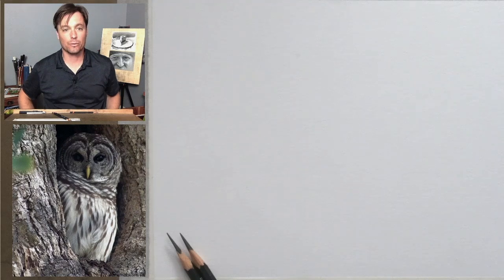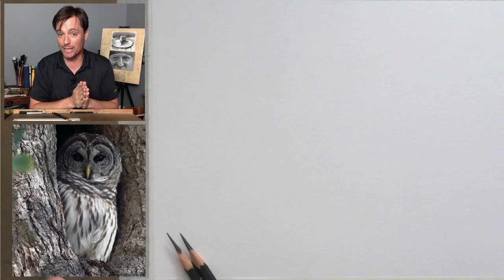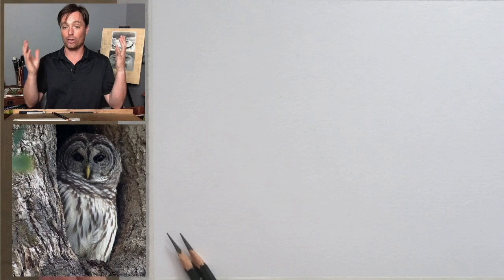Welcome everybody. My name is Scott Meyer. This is Drawing Together with Artist Network. We have a pre-recorded session today, as I'm not going to be able to make it live for our normal time, which is 3 p.m. Eastern every Wednesday. So we're releasing this recording at the same time, and hopefully you all can follow along. The point of the show is for us all to gather together and draw together.